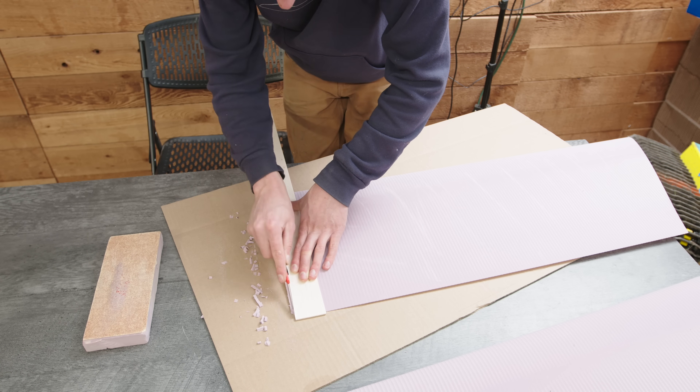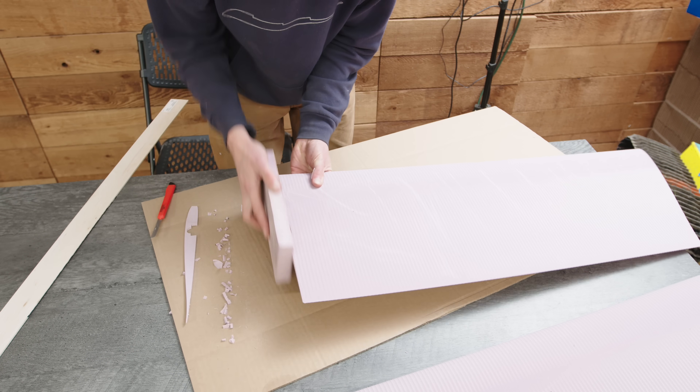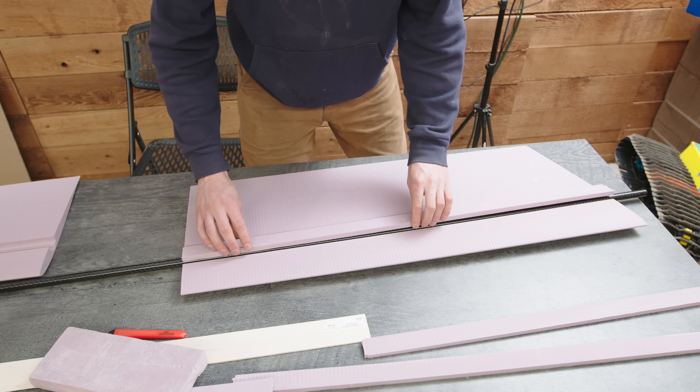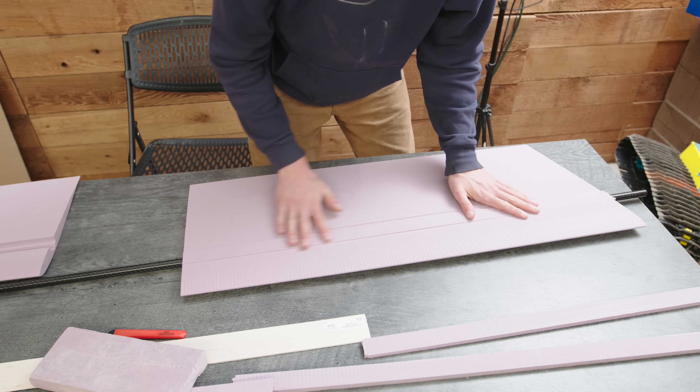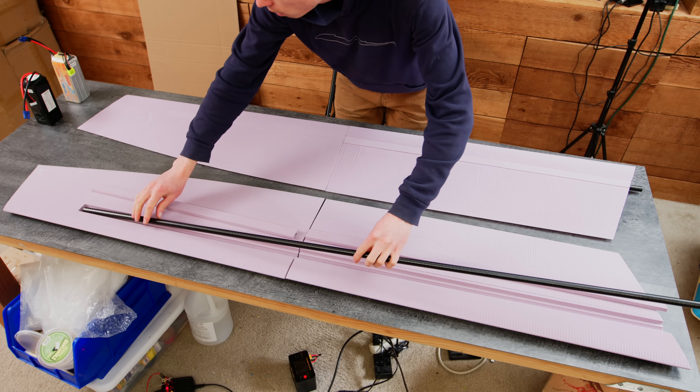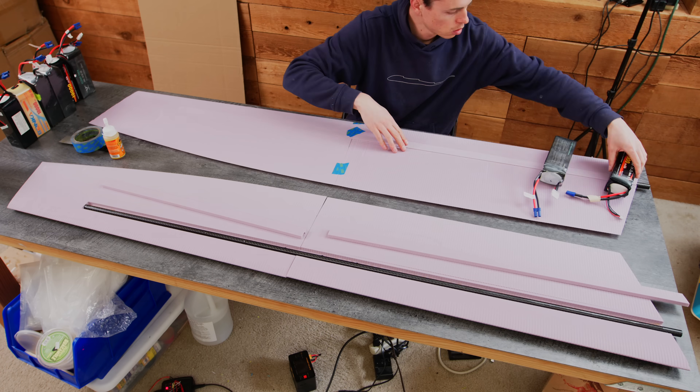After machining, the pieces require a little bit of cleanup and sanding to remove the fuzz and cusps. Then it was time for assembly. I'm using a 16 millimeter carbon fiber spar, and to conceal the spars in the wing I machined spar covers that fit perfectly into the slots and hug the spar. After test fitting everything, I glued it all together with Gorilla Glue, taped the halves together and weighed it all down while the glue cured.